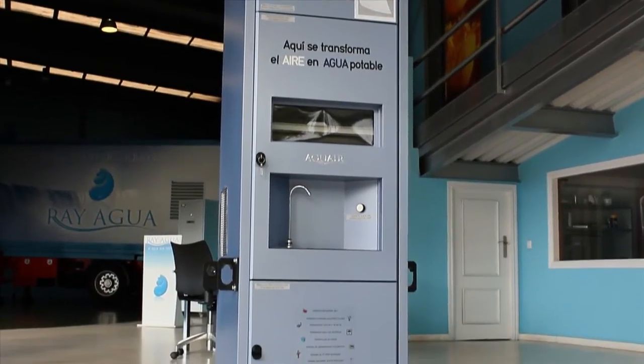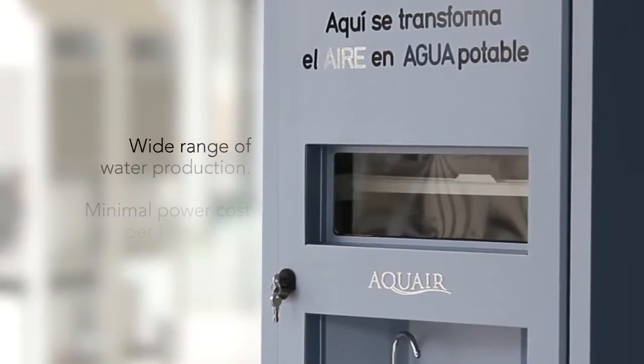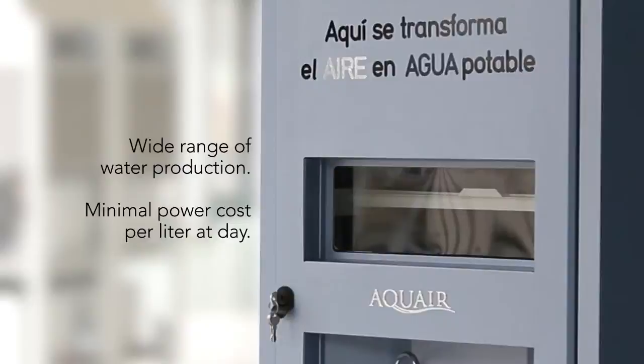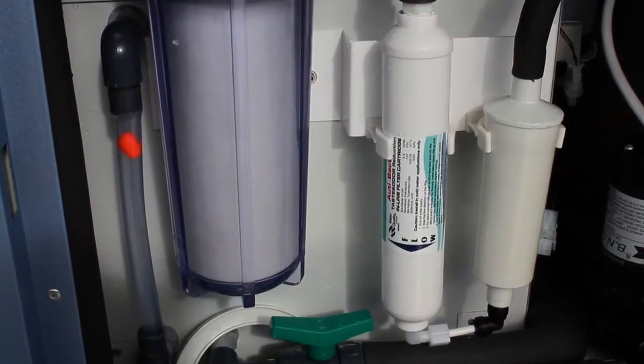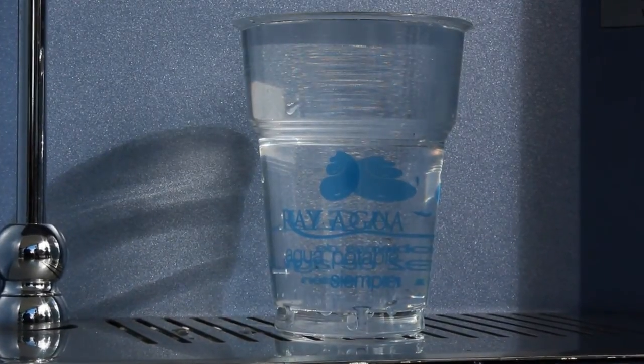Aquair 250 is easy to use and allows you to choose a wide range of water production with minimal electrical cost per litre per day, always lower than other technologies. This is a saving format because it only produces the necessary amount of water to ensure a continuous supply of its 50-litre built-in tank. That means if you use 20 litres, the exact amount will be replaced with minimal utility cost.